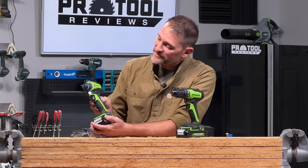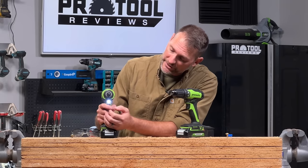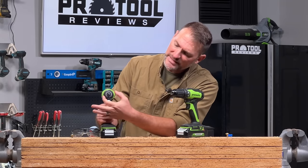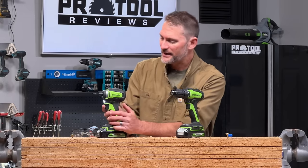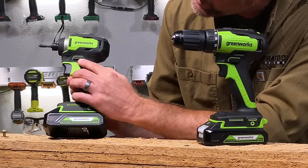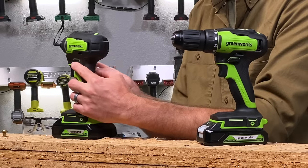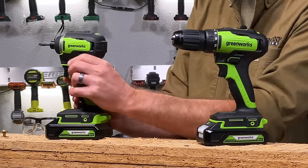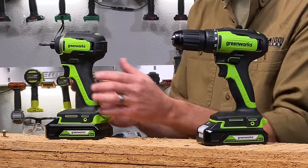As far as other functions go, we have an LED light to help out if you're working in the dark, and it comes on automatically when you pull the trigger. Some are oriented near the collet, some on the foot — just depends on where the manufacturer wants to put it. There's also the forward and reverse switch, with a direction indicator so you can tell which way you're going. There's a setting in the middle that locks the trigger out so it doesn't accidentally come on.